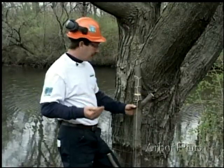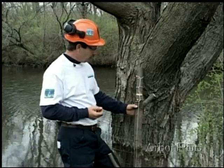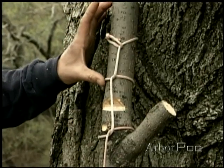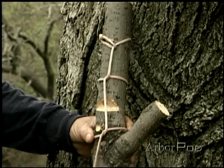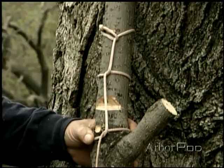Another and slightly different scenario is a situation where a person might choose to use natural crotch rigging for trunk wood or a top where we have a side branch. We form the half hitch in the crotch, and then again we have our half hitch and a running bowline this time.